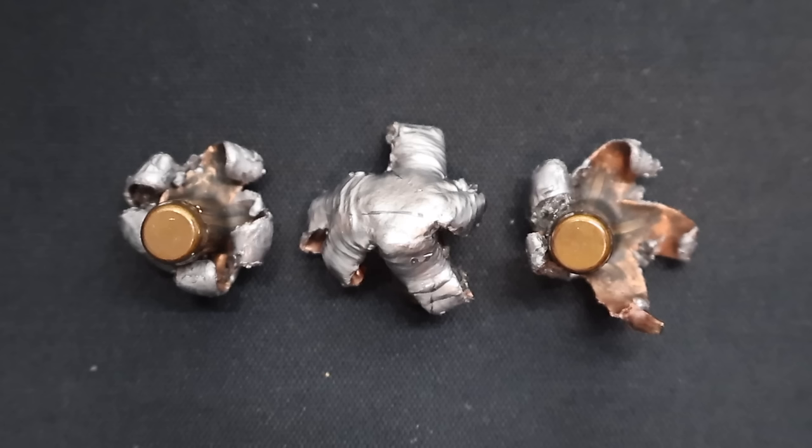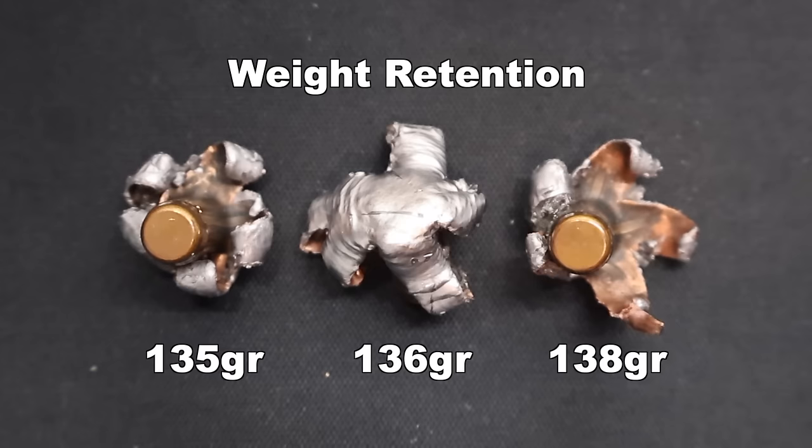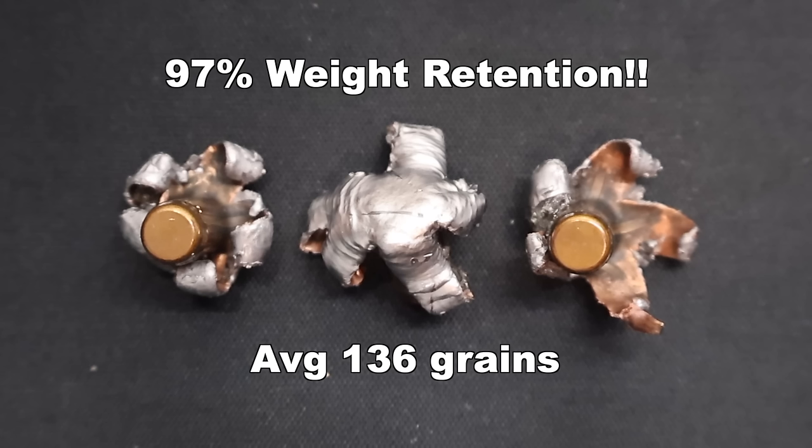Here they are — one of the most requested loads to be tested on my channel: the Federal Fusion 140 grain 6.5 Creedmoor load. We recovered all three bullets. Weight retention: we saw 135, 136, and 138 grains, for an average of 136 grains — that's 97% weight retention. Right up there on par with every other Federal Fusion load I've tried. It keeps being an excellent bullet with very consistent weight retention and expansion.